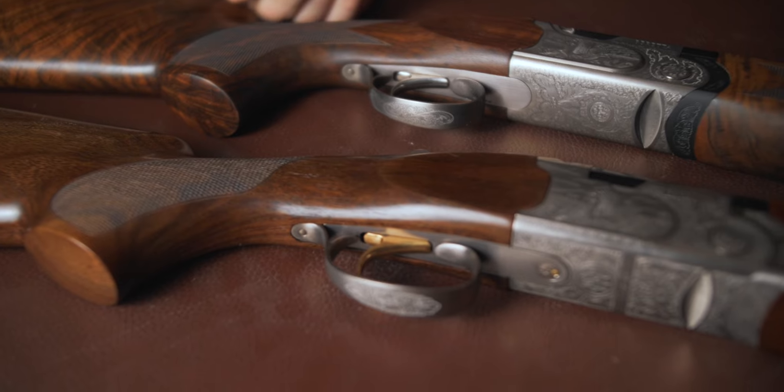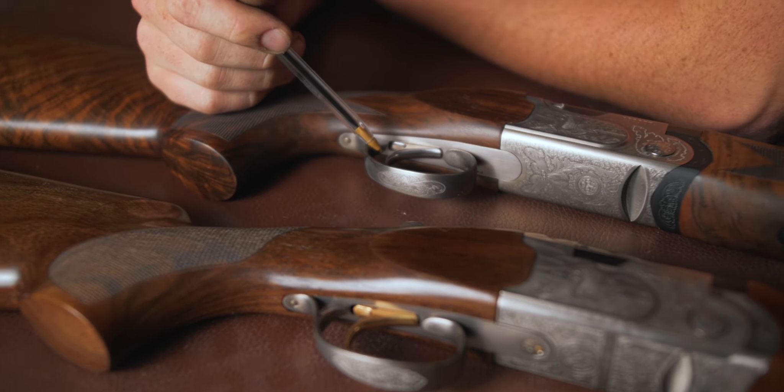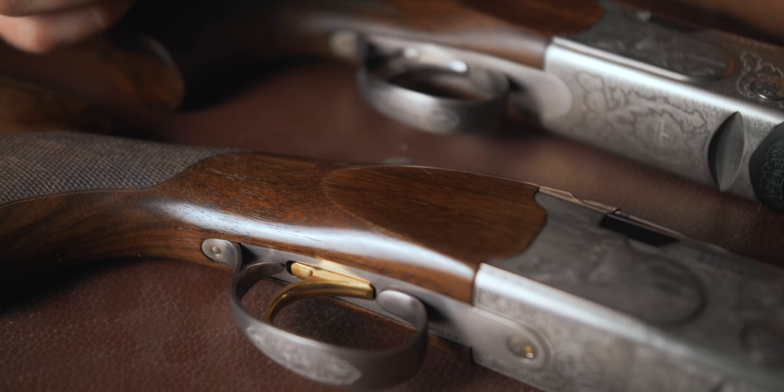Triggers: one is gold and one is silver — take your pick. I'm a silver trigger guy through and through. The black trigger is actually the coolest, but the gold trigger is fine and a nice touch.